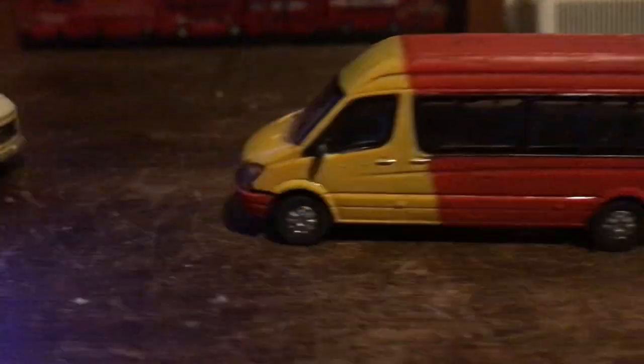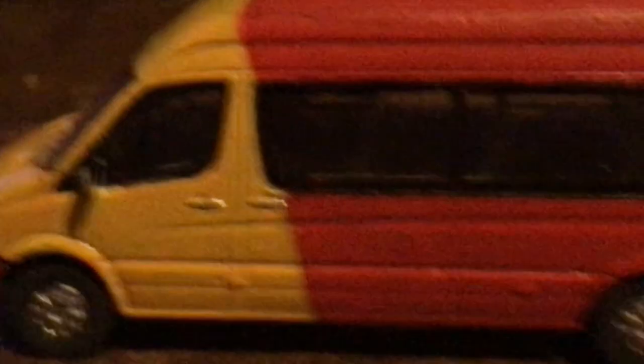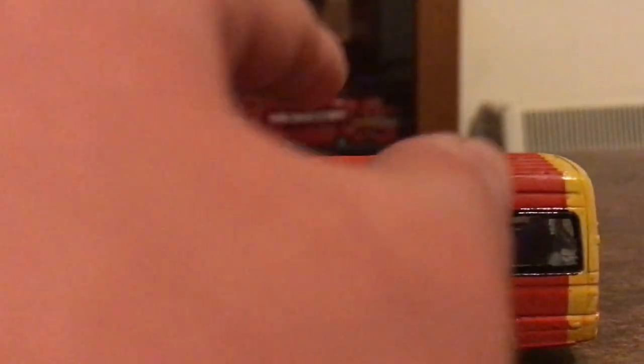So now the screen recorder is out of the way, I'll show you the size. Pretty nice detailed model actually, not that bad. It's just red and yellow. The paint job quality is quite poor, but does it look like I care?